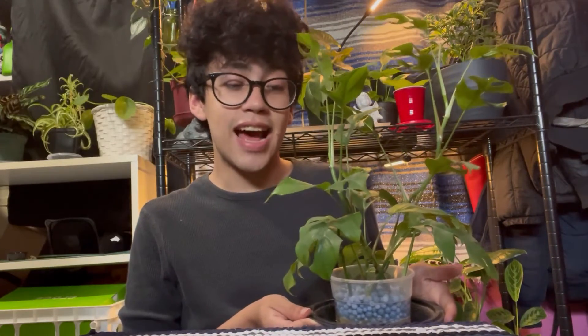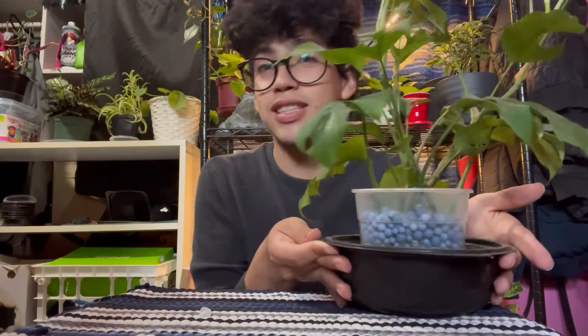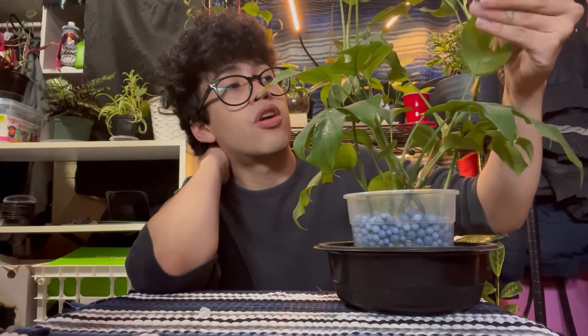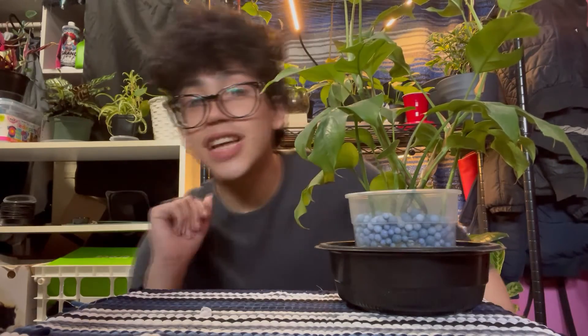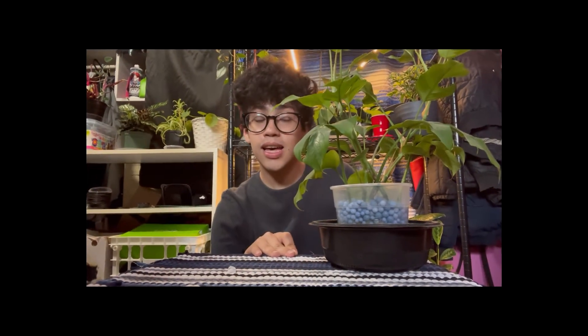This is how big she is now — she has just been loving it in the lecca and I'm happy that she's happy. She is a little dusty though. I do think I need to get a trellis or some kind of stake for her soon because she just keeps getting long and wants to climb. She has aerial roots and could get bigger leaves if I put her on a stake, which I'd like to do. I actually haven't checked the roots on her for at least a month, maybe two months, so let's go ahead and look at the roots through the pot.